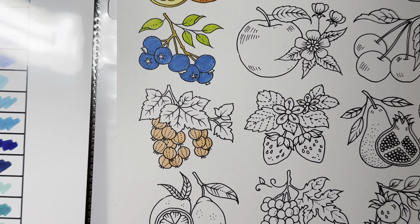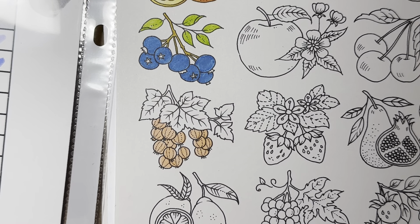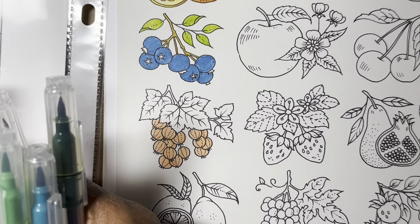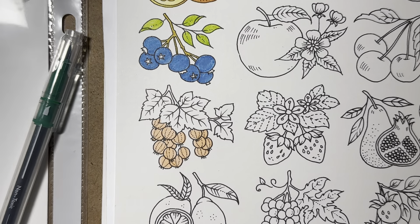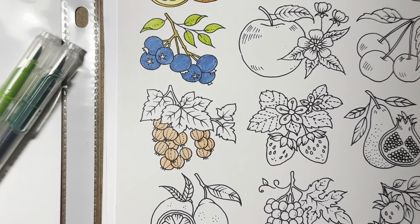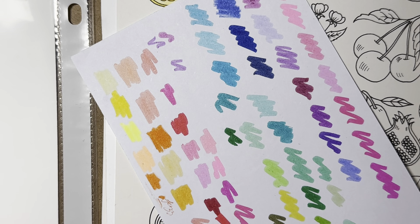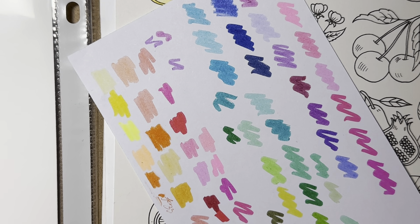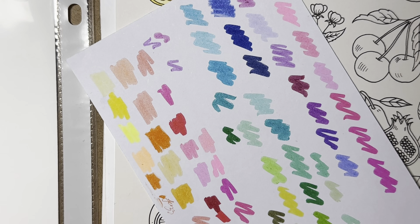I don't normally blend them, but I guess we can try it out — it's not gonna hurt us. I should have some kind of a case for these. They say blendable, but I don't know if I should do dark to light or light to dark. Let's try dark first... oh, they do blend nicely!